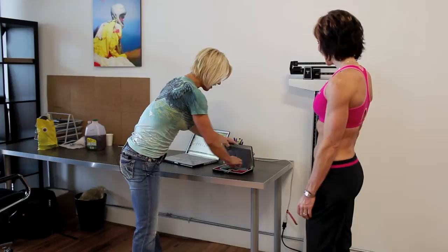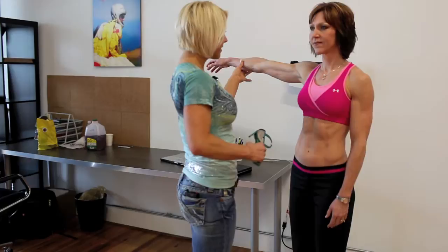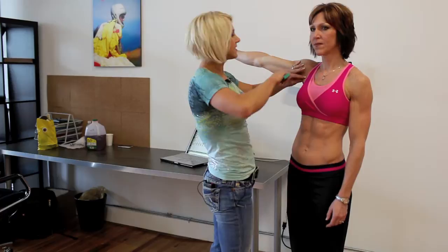Then you take out your calipers. I do everything on the right side for consistency. You pull out slightly on the skin so you're really just getting the skin and the fat underneath — you're not pulling muscle, you're not pulling other tissues.